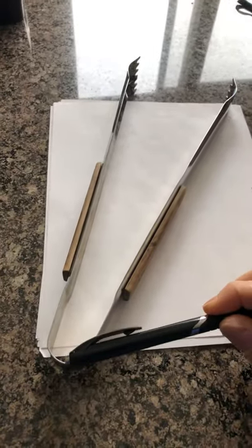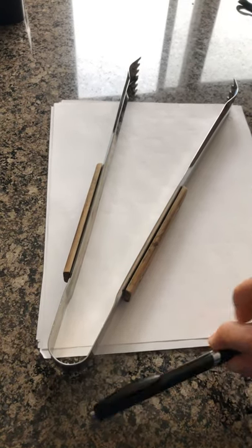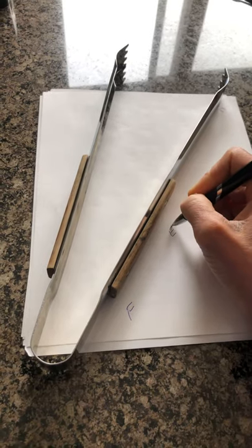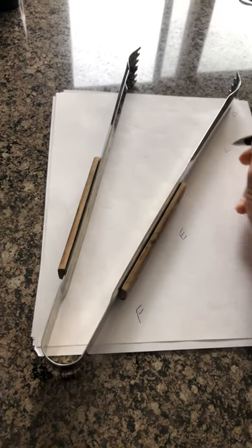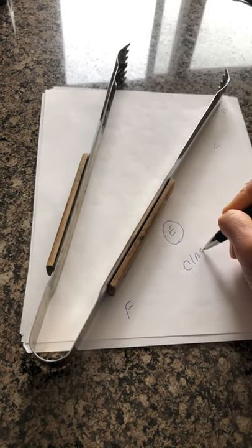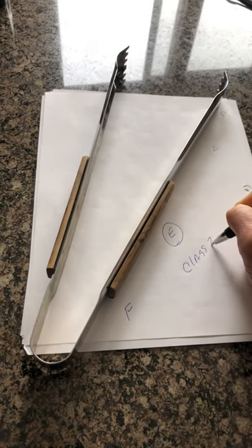And so this is the fulcrum because this is the pivot point. So this is my F, this is my E, and this is my L. Because the effort is in the middle, this is a class three lever.